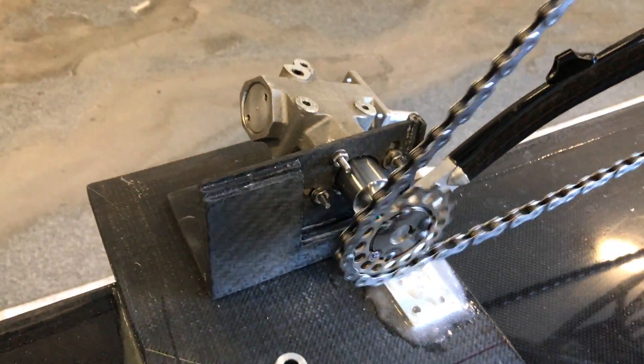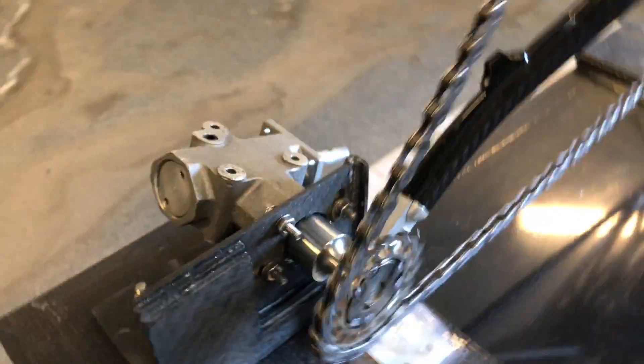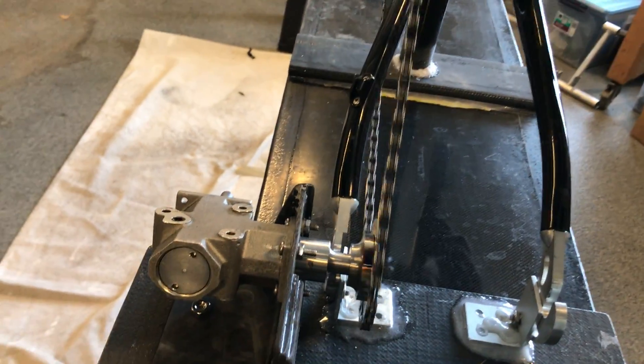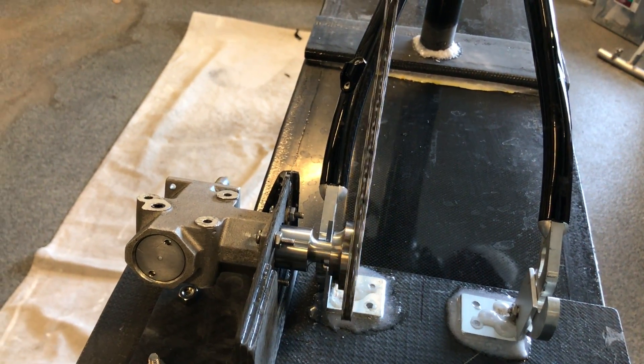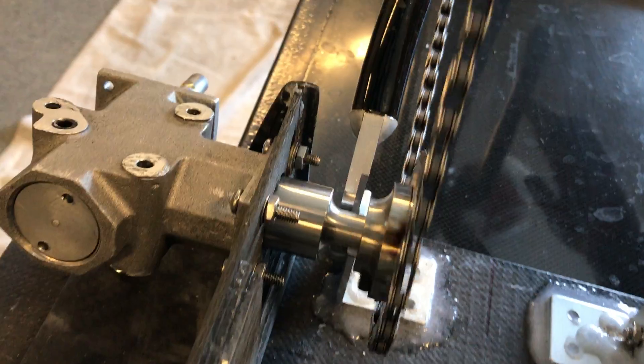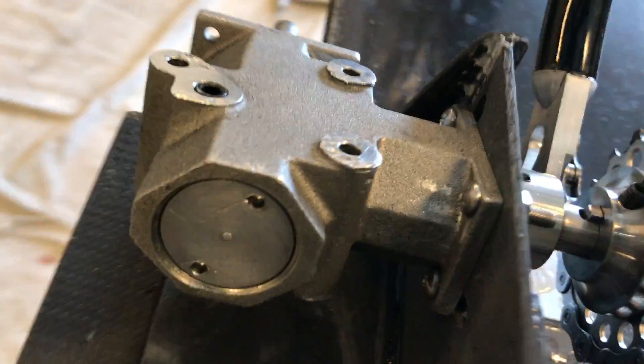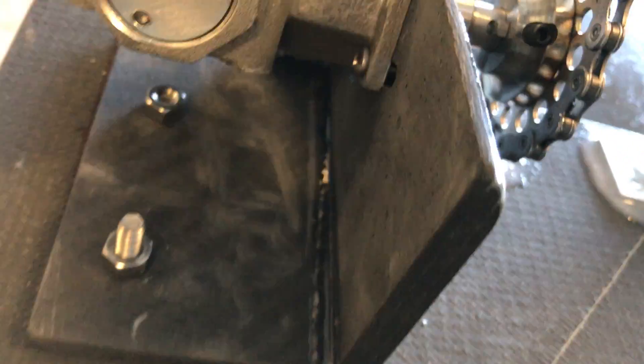Somebody wanted to see a close-up of the gears here, so basically that's what it looks like. That is just the miter pack gearbox mounted to a carbon fiber flange that I made.